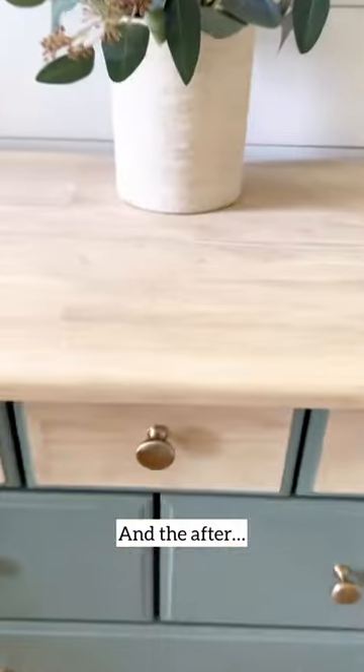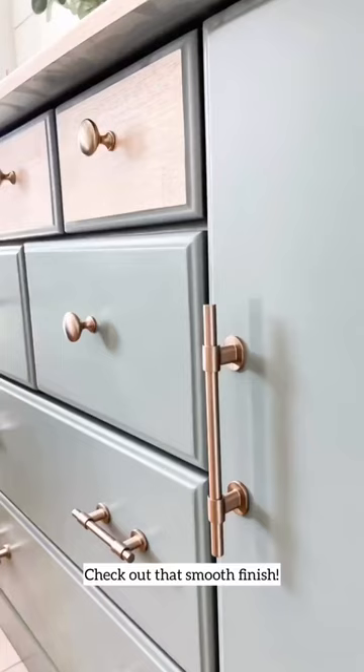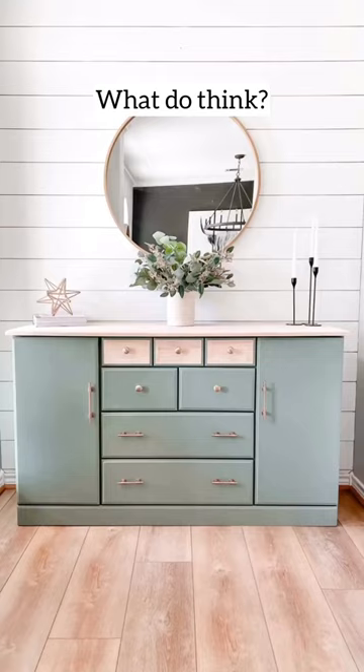Here's the before and the after. Check out this smooth finish. I am in love. What do you think?